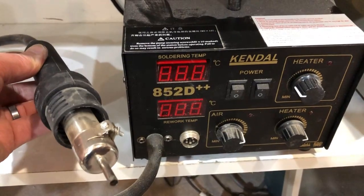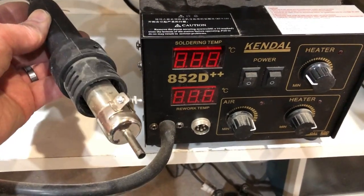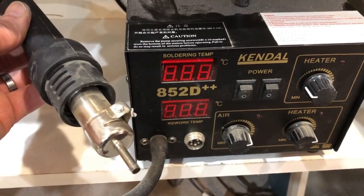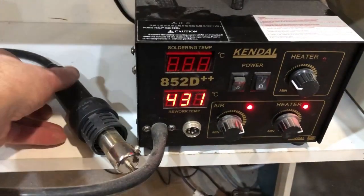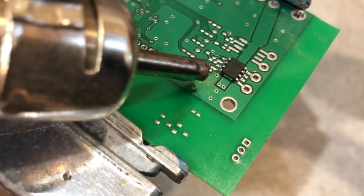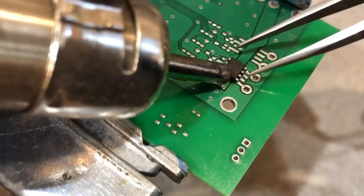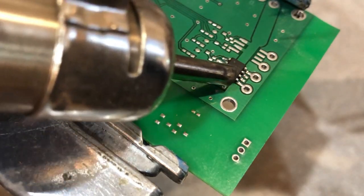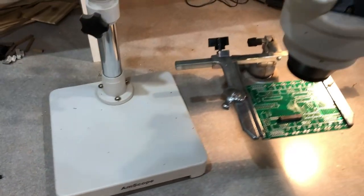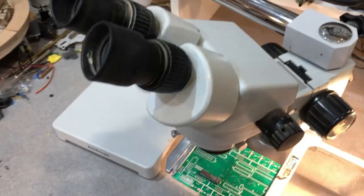A really handy tool to have is the desoldering station. This blows super hot air through this tube and out the hand piece, and you can remove parts from the circuit board without damaging the circuit board or the parts. This is another tool I can't live without — it's an Ameriscope binocular microscope. I use it for soldering surface mount parts like this.